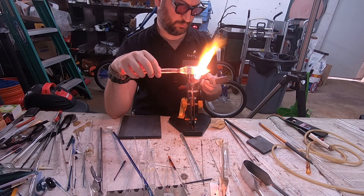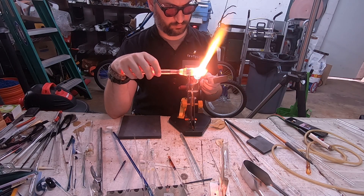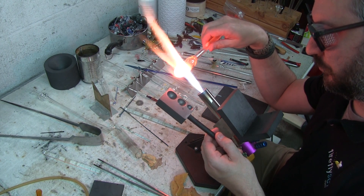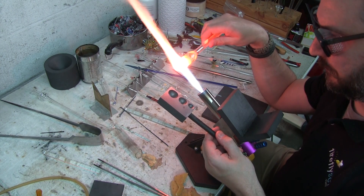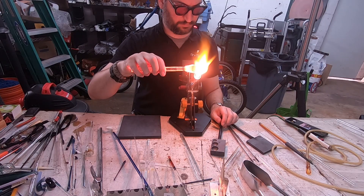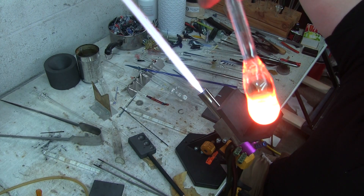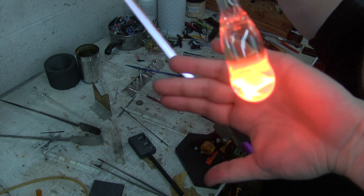Right now I'm getting ready to roll that in the marble mold — I'm holding the marble mold in my hands. We're going to start rounding this off already. We're going to round off one side and then punty up, flame cut off the other side, and round off the other one. You can see that the glass is starting to round itself off nicely, and that's just from holding the tip in the flame.